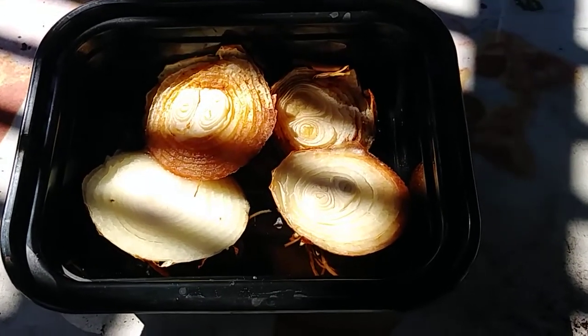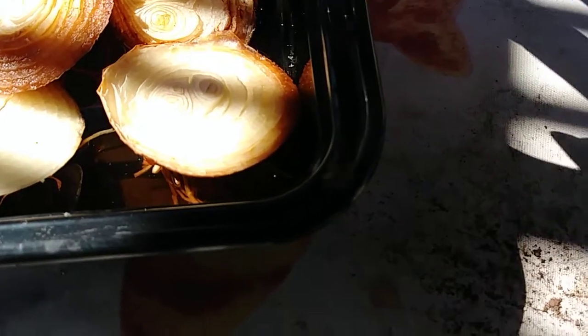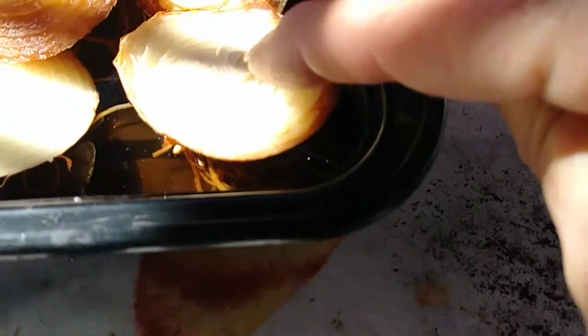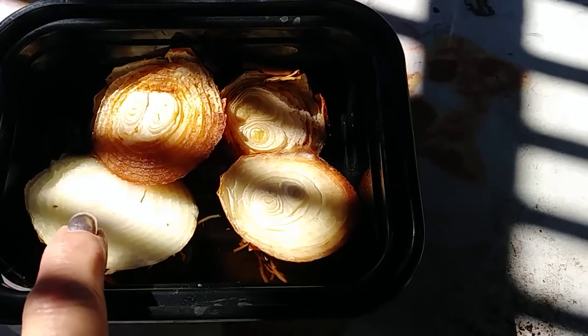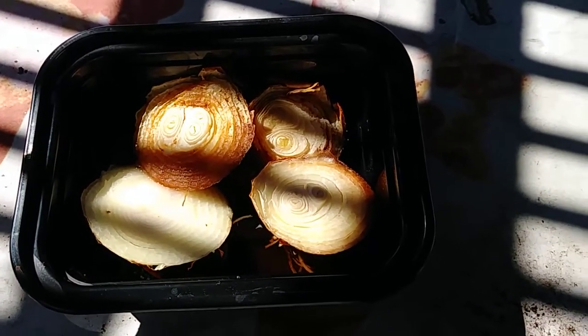Now I originally put these two in, then I added this one here. I added this one, and then I added this one. Now the one that was here — it was rotten, y'all. I mean it was gross. So I threw it out.